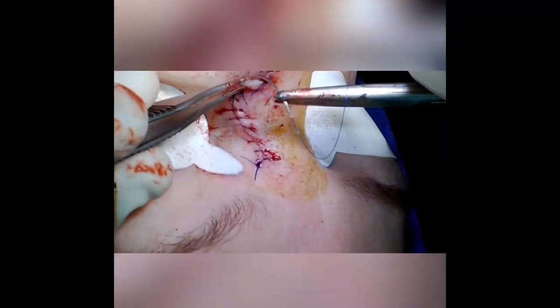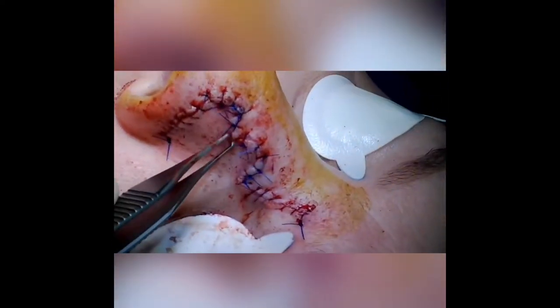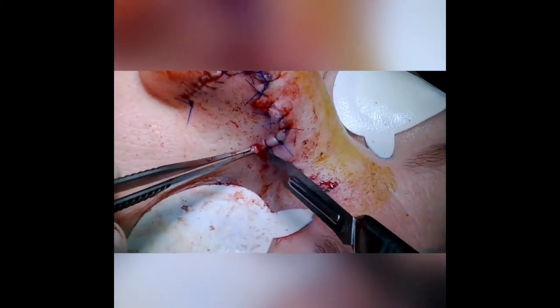We're finishing up the sutures, making sure all of the edges are everted. The patient will get instructions and we'll see her back in about a week to remove the Prolene sutures.